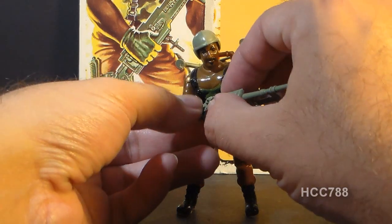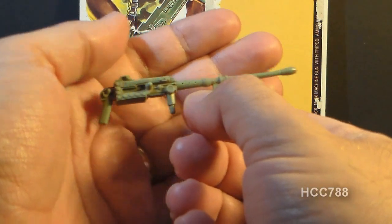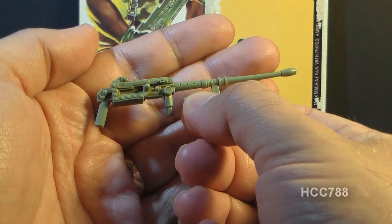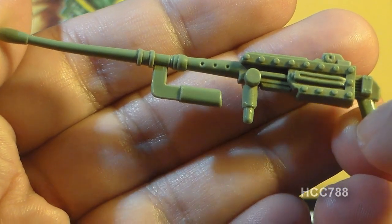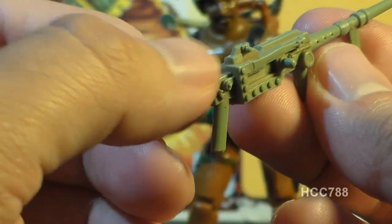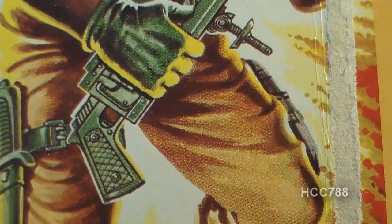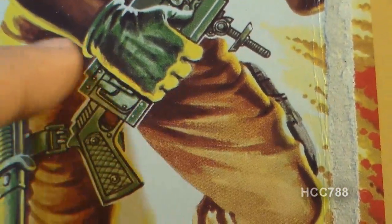Let's take a look at Roadblock's accessories, starting with his machine gun. This is an M2X machine gun — what this really is is a modified M2 Browning .50 caliber machine gun, sometimes called the Ma-Deuce. This is a pretty good representation of the M2 Browning and looks a lot like that real-world weapon. A main modification is that the M2 usually has a double grip in the back, whereas this has a pistol grip. If you look at the artwork on the card, it almost looks like a pistol has been grafted onto the end of this weapon.